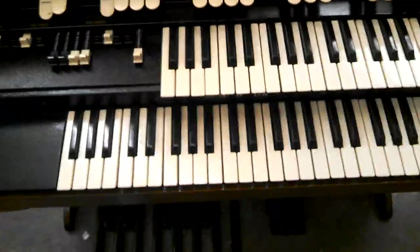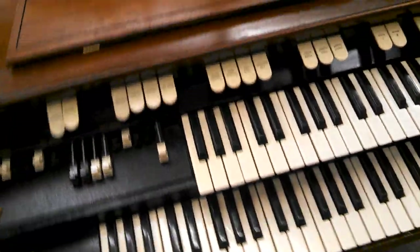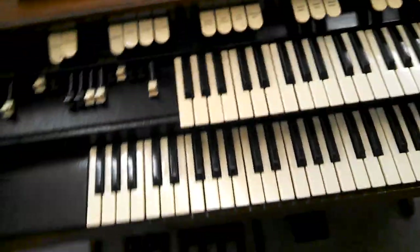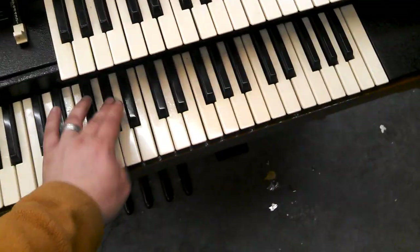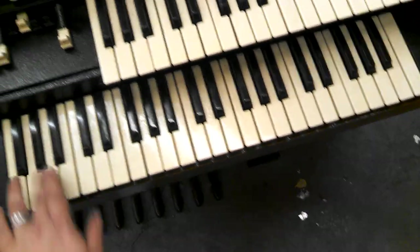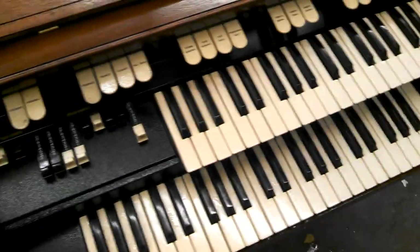I just finished adding the left-hand bass to it. As a stock organ, this is what at lowest it would go. And what we did is drop it down an octave.